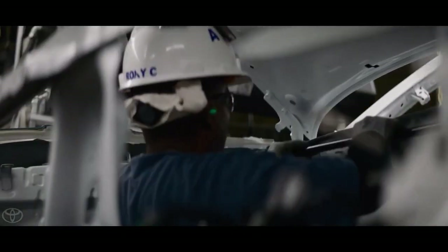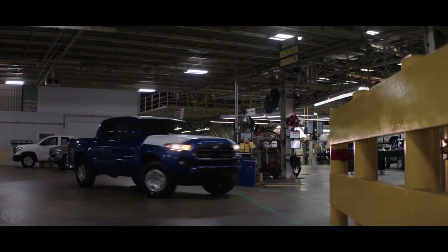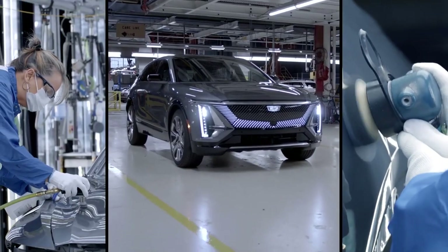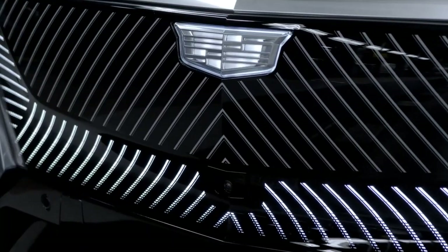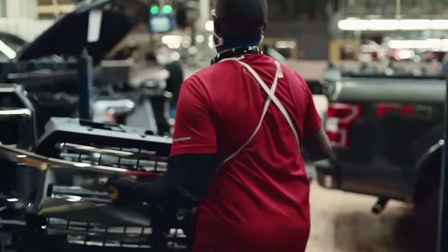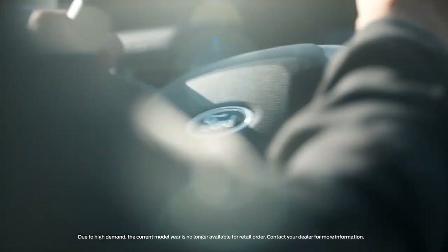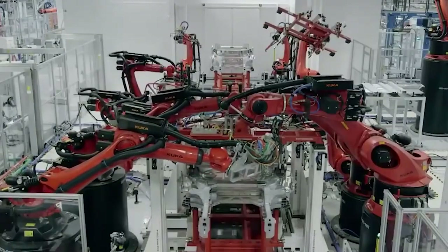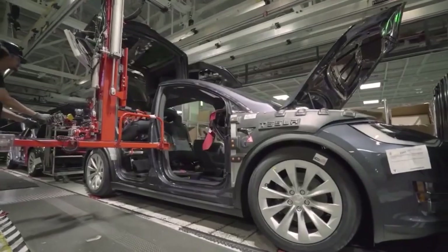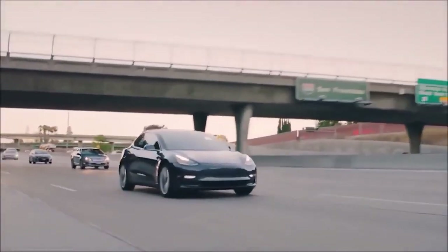Now let's look at how this game-changing technology will impact the automotive industry as a whole. With Tesla leading the way, we can expect other automakers to follow suit and adopt large-scale die casting machines for their production lines. This could lead to a ripple effect throughout the industry, with companies competing to create more efficient manufacturing processes and advanced technologies. As the demand for electric vehicles continues to grow, the need for more efficient and sustainable manufacturing becomes even more crucial. The Giga Press allows for increased production capacity and reduced environmental impact, making it an ideal solution for automakers looking to stay competitive in the EV market.